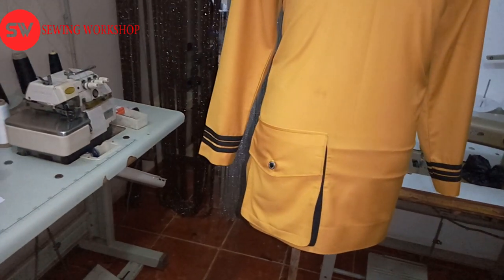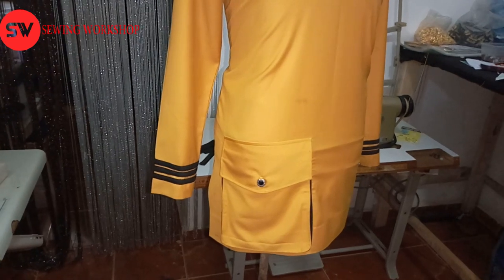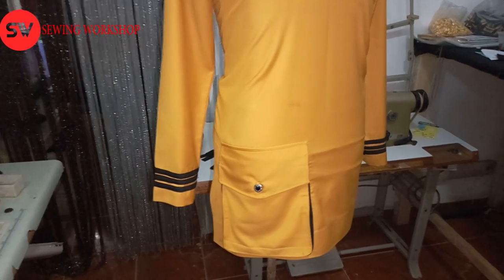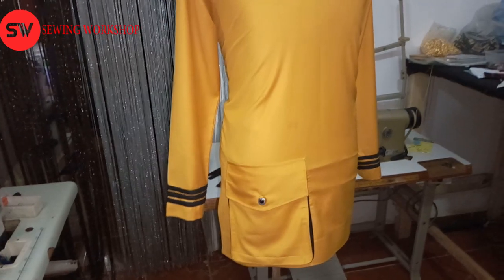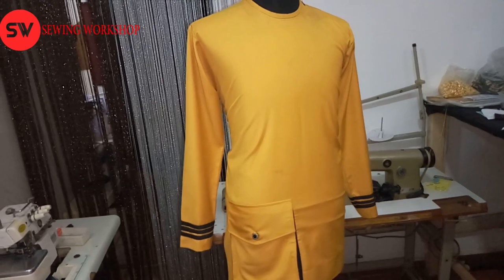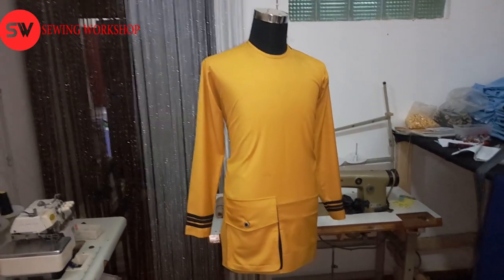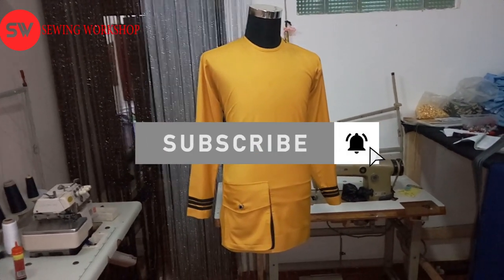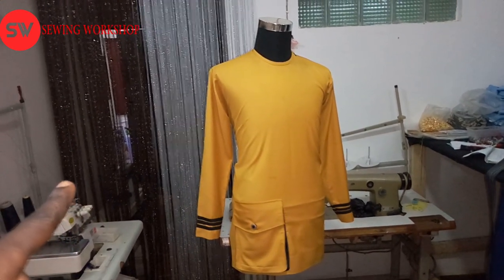This is a very simple pocket which is the major design on the outfit. I'll be showing you guys how I made this pocket from A to Z, so I want you guys to pay closer attention to every detail. If you'd like to subscribe to my channel, please do, and if you have any video requests, you can drop your comments below.